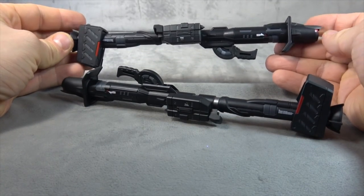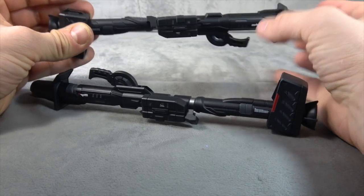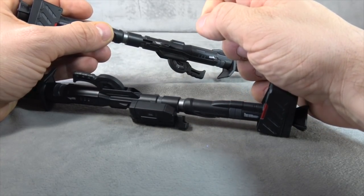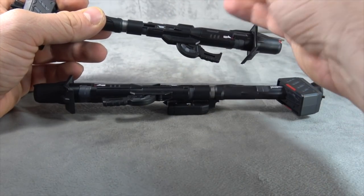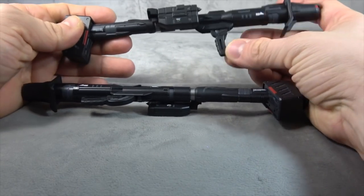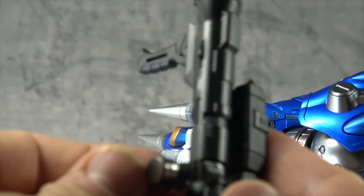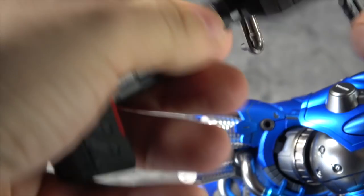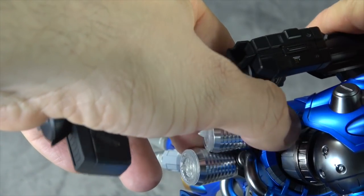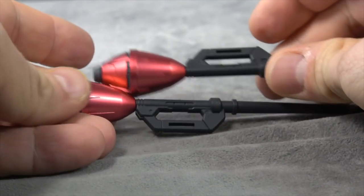You get two large weapons — they're huge, decoded nicely and sculpted beautifully with some tampo paint. The handles move back and forth, this piece comes off, and another piece rotates. One moves a bit looser than most people would like. He holds them fine using the same tab-in-palm method. You can clip the adapter around the weapon and plug it into a hole so he can carry it over his shoulder as well.